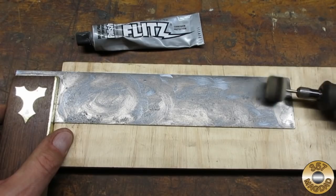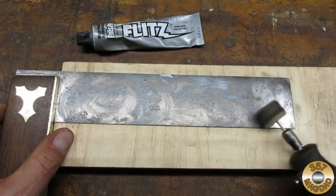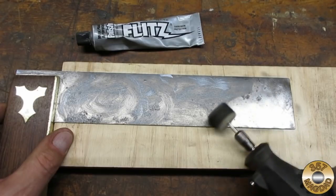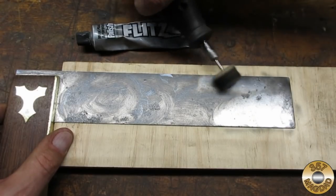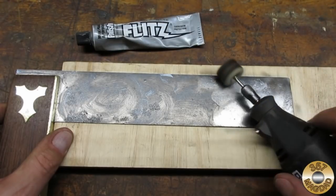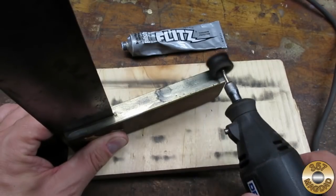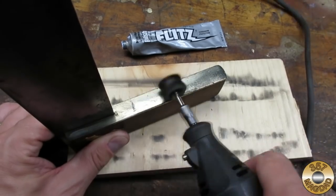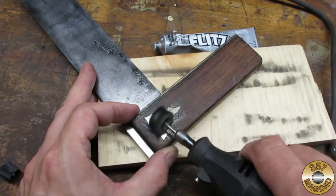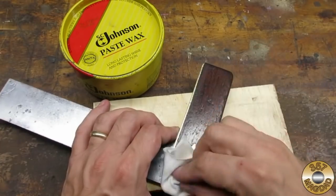The wood and brass were looking so good, I decided to break out the Flitz and see how shiny I could get the steel. Of course, I had to Flitz the brass also. Finally, I gave the whole thing a few coats of paste wax.